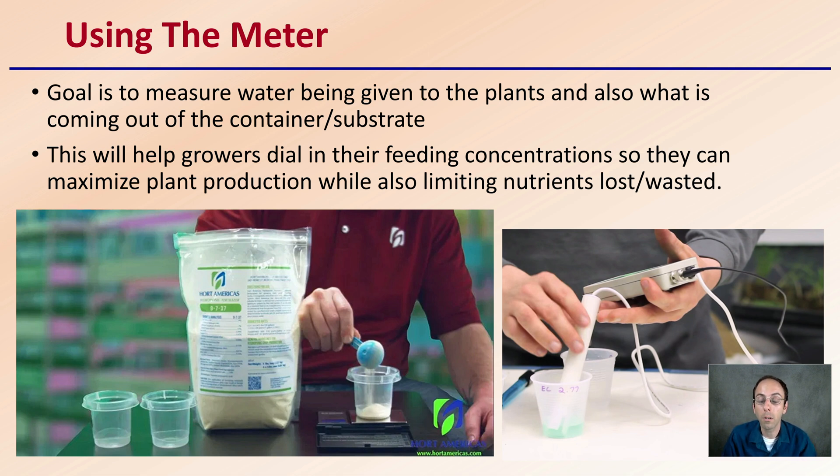Using that meter for both your irrigation water and your pour-through water is a great way to better dial in your particular growing situation — maximizing plant efficiency while minimizing losses that could contaminate the environment and incur unneeded expenses.